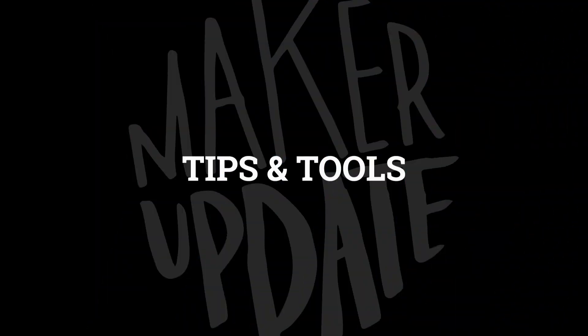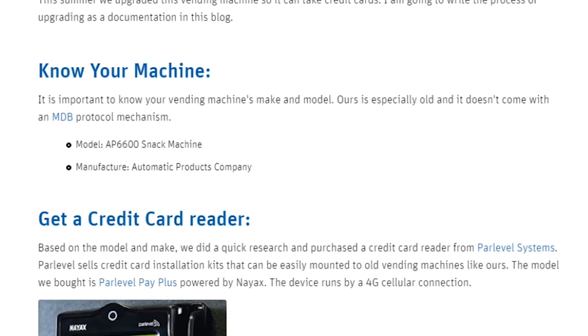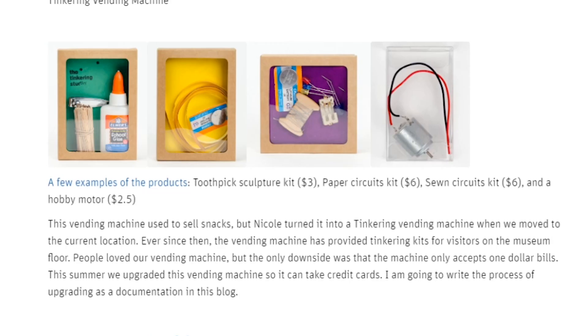Now for a few tips and tools. On the Exploratorium blog, Ryoko Matsumoto shows how they were able to take a very old cash-only vending machine and upgrade it to take card payments. They used theirs as a vending machine for little tinkering kits that people can take home when they leave the museum.